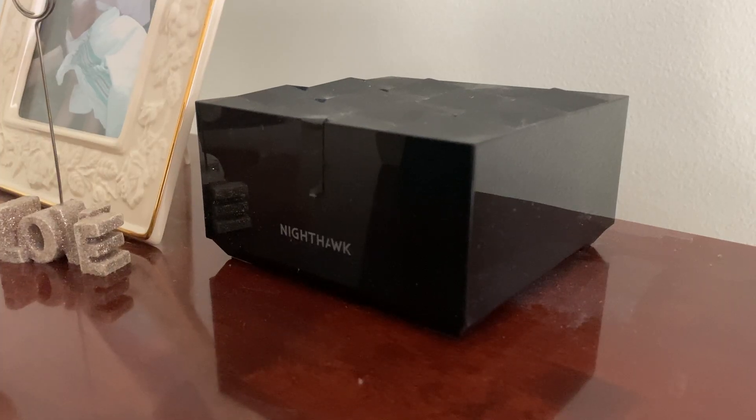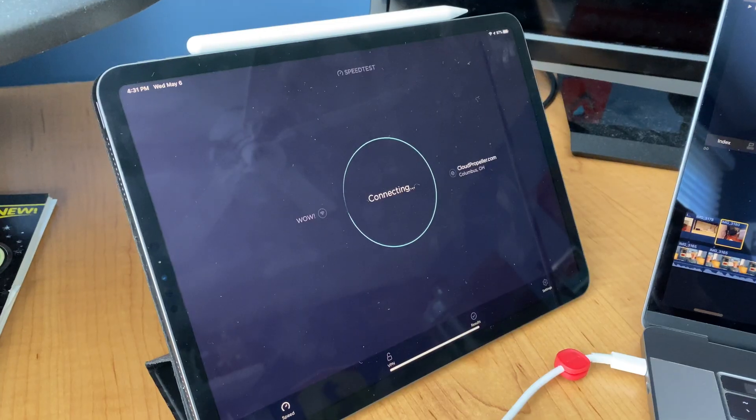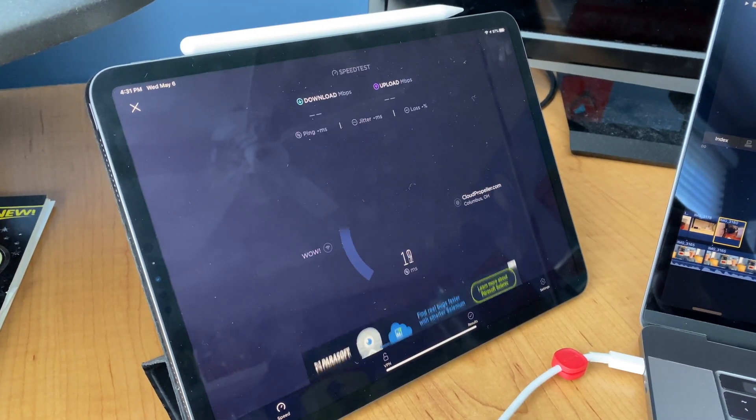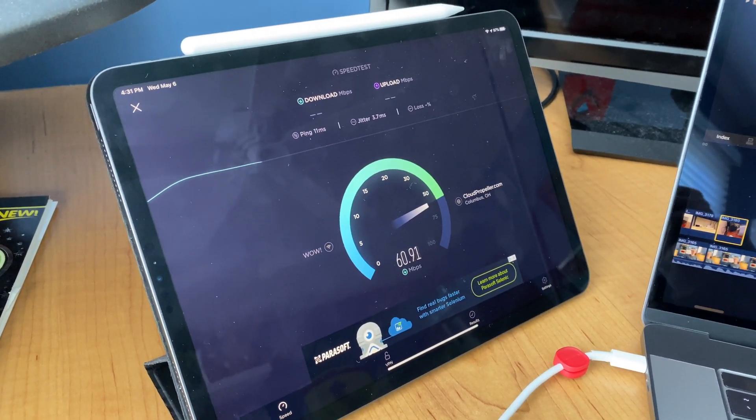Hey everyone, this is Buddy back with another video. If you clicked on this, you're obviously having issues with your AirPlay not working on your brand new mesh Wi-Fi network setup. It's really frustrating to have your mesh Wi-Fi system working super well with all your devices, giving tons of connectivity and speeds, but then one thing goes wrong — and that's AirPlay.